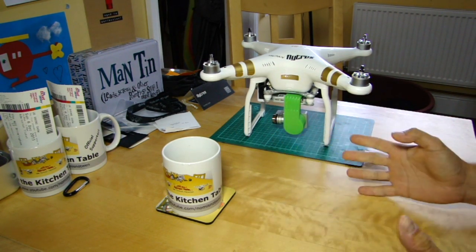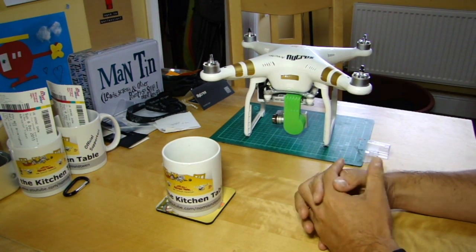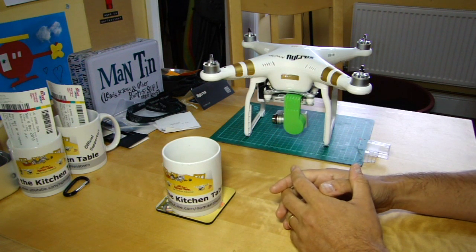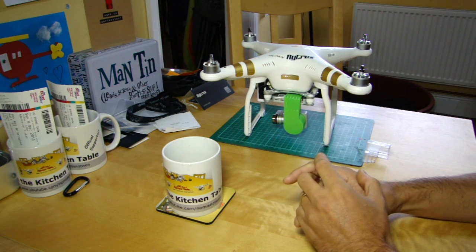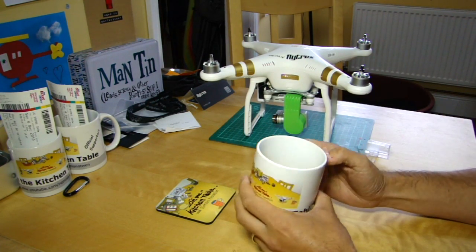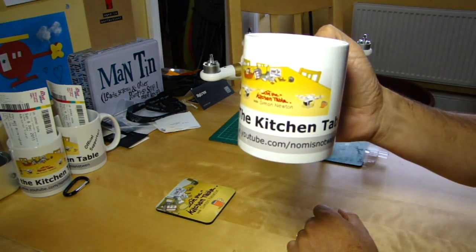Before we go any further, it is of course the kitchen table, and as subscribers will know we always have a beverage to hand when discussing drones. Today is no exception, but it's raining again so I'm not able to go out and do any flying. I'm consoling myself with some home roasted monsoon malabar, which is still my go-to coffee at the moment — cheers.